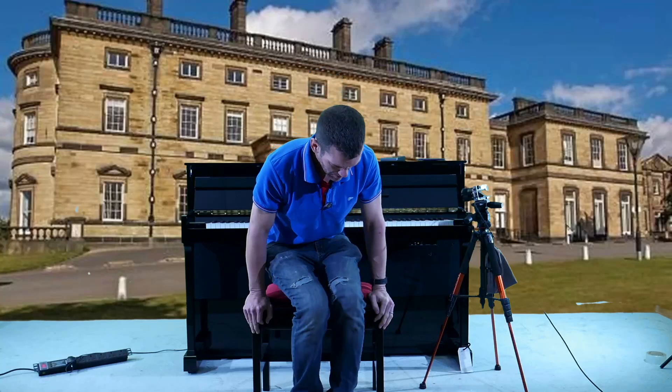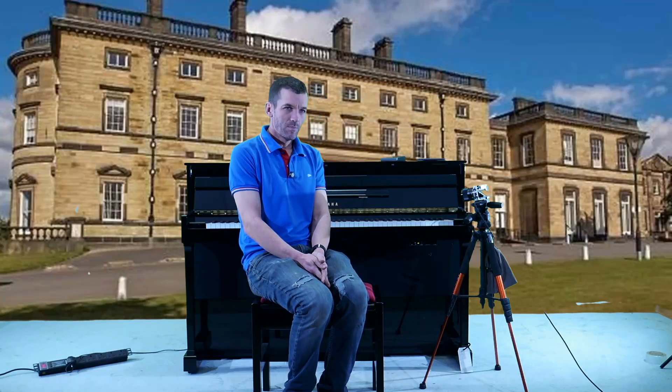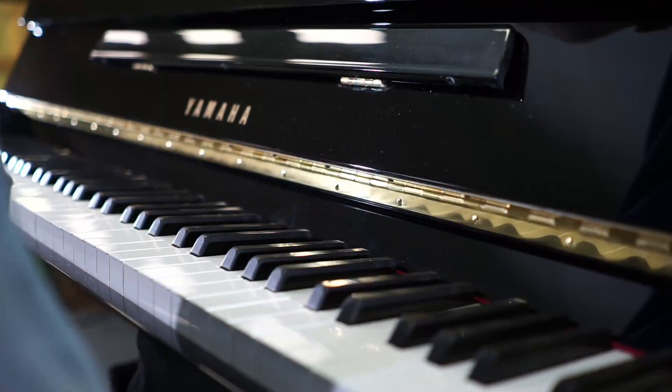Hi everybody and thank you for watching my video demonstration of the Yamaha GT20 as made famous by Coldplay. I don't really know much about the GT20 but we took one in part exchange against an acoustic Yamaha, so I'm making this video to help anyone who wants to buy it. If you have any questions I'm probably the wrong person to ask. I don't really know much about it but at the end of the video I'll show you what ins and out connections it has as well. Let's see what it sounds like.